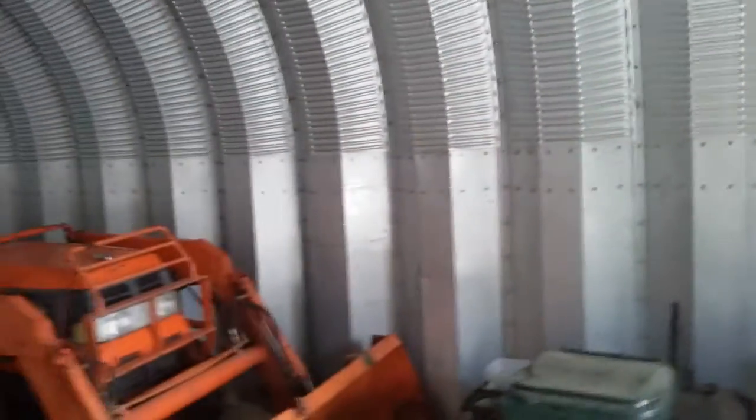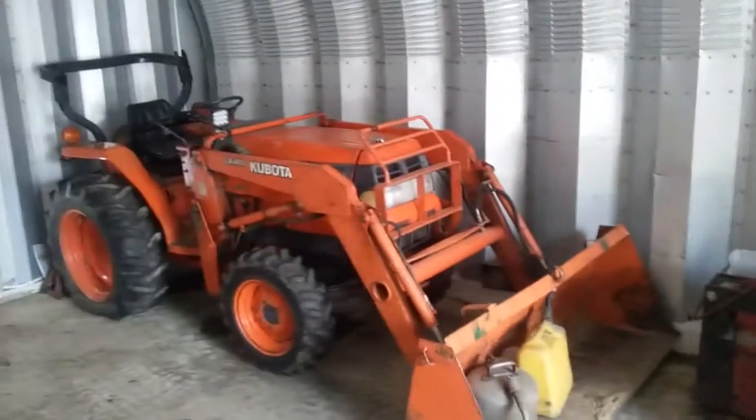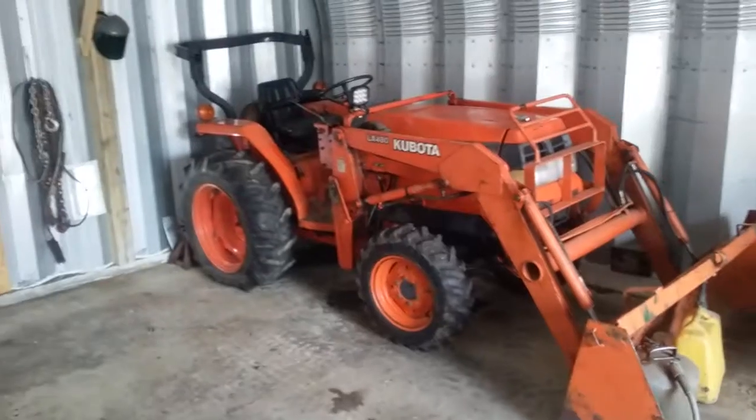Got my Kubota tractor — I'll do a review on that after I fill the tire up with air.